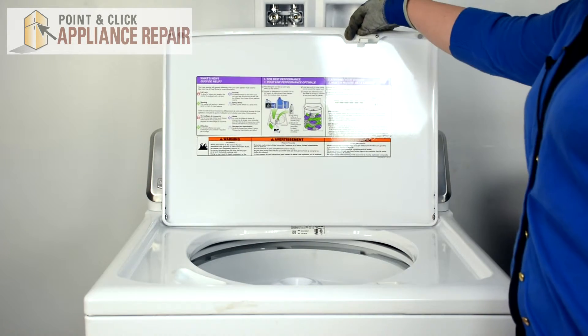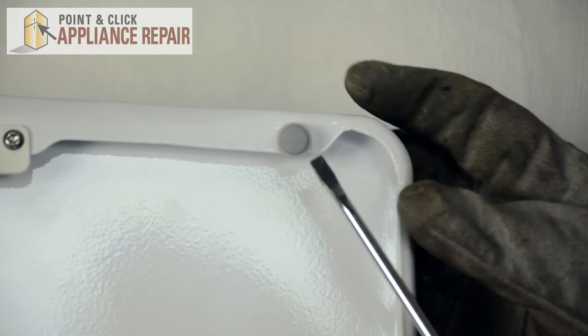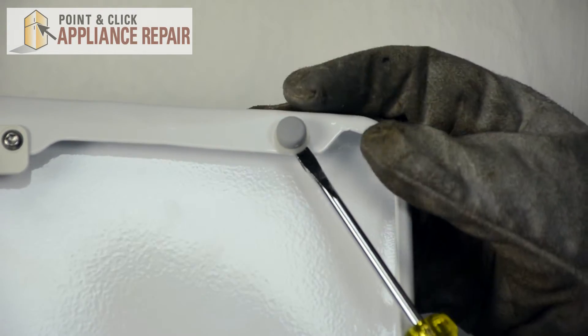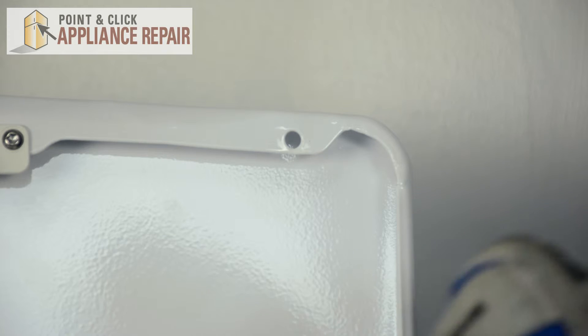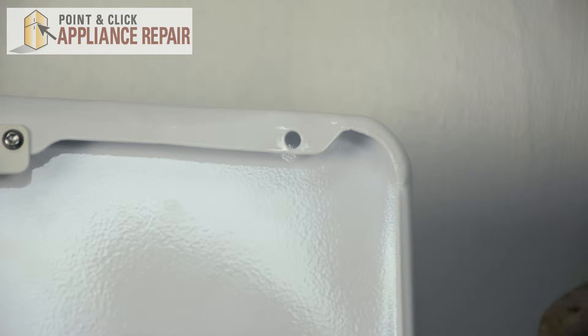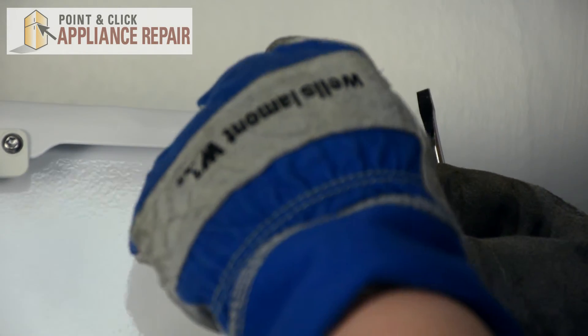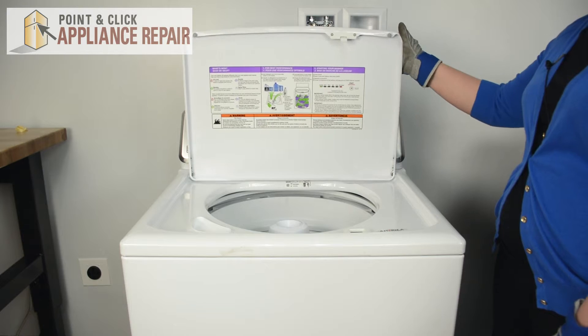We can open the lid, and here we have the lid bumper. In order to remove this, you'll take a flat head screwdriver, simply pry underneath it, and twist it up to remove it. Once you have your new lid bumper, all you have to do is simply push it into place. It'll snap, and you'll be good to go. And we can close the lid.